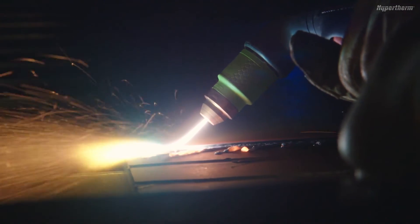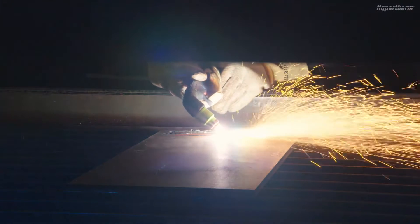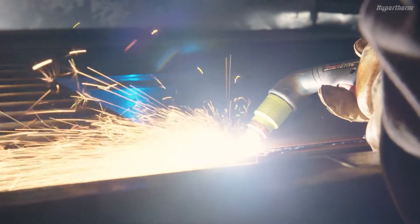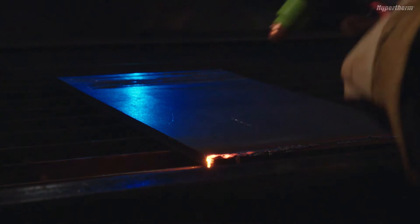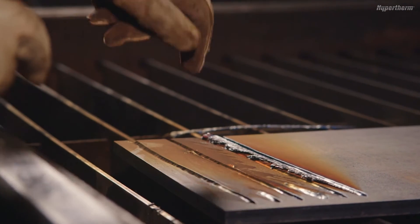Push the plasma arc in the direction of the gouge you want to create. Keep a small distance between the cartridge and the molten metal to avoid damaging the cartridge or torch. Sustaining the maximum arc stretch while gouging will produce the optimal gouge profile.